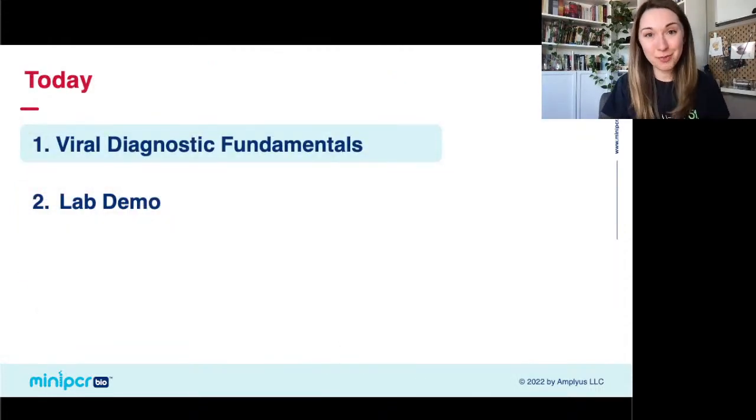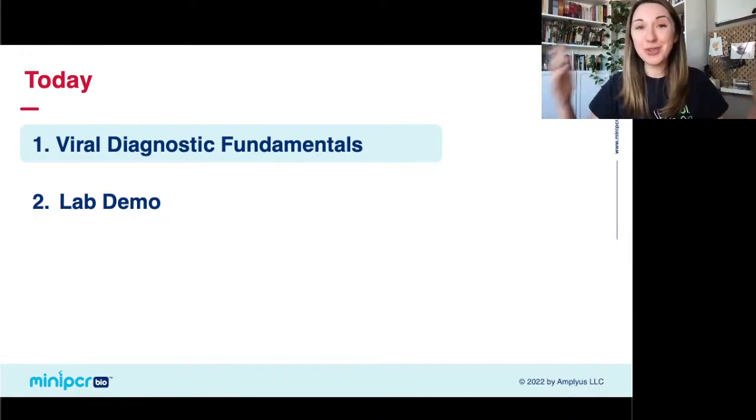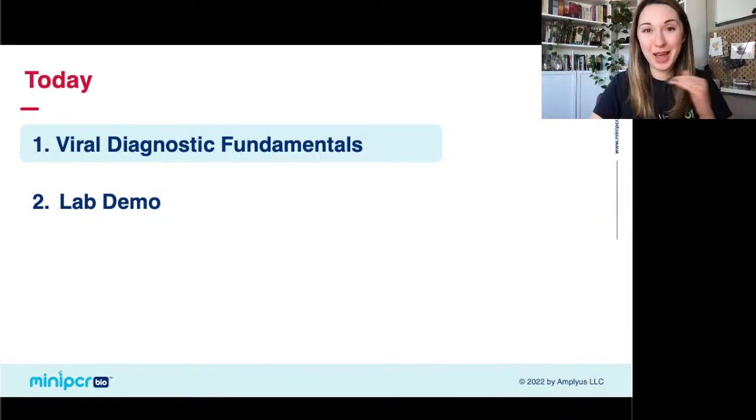We're going to go over two main things today. First, we'll cover some viral diagnostic fundamentals — how do you test to see if somebody does or does not have a viral infection. Then we're going to demo the lab right here, right now. It's very easy, you can do it in your classroom, and it's got a really beautiful fluorescent readout. It's going to be a good day.